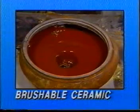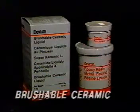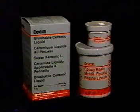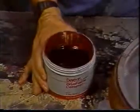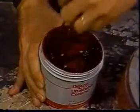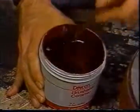Titanium Putty Brushable Ceramic. You can rely upon Brushable Ceramic for protection against bimetallic corrosion, pitting, and cavitation. Its low viscosity brushable formulation penetrates to seal voids in metal surfaces and to rebuild worn areas less than three millimetres deep.